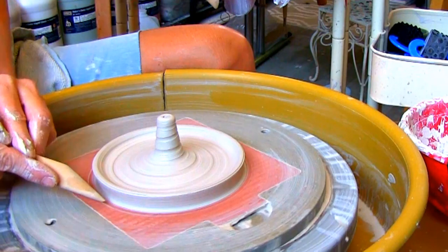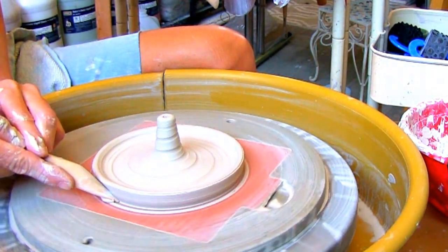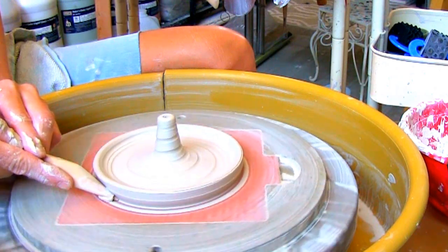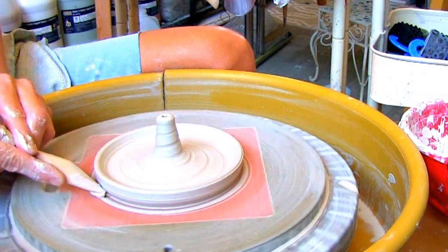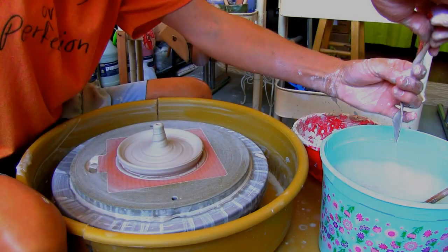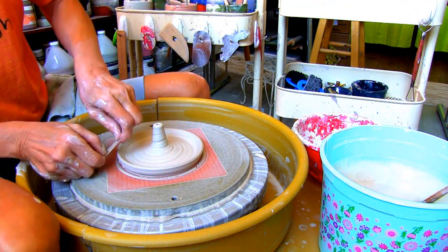Use the pointy end of your modeling tool and trim the extra clay off that you can use. Then smooth out the lip with a small piece of chamois.